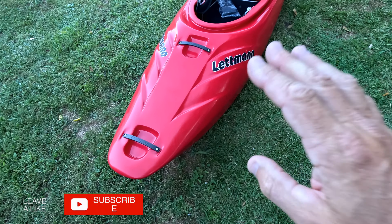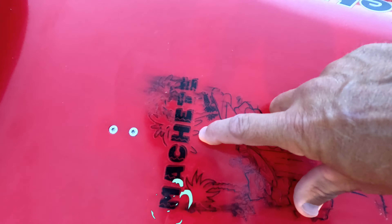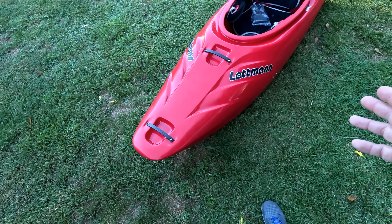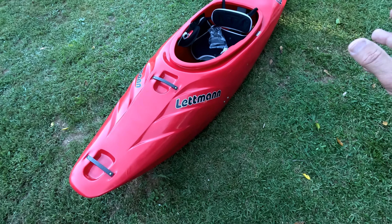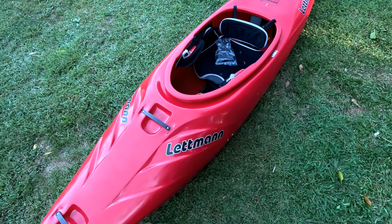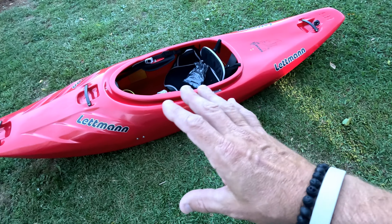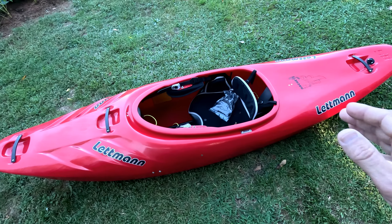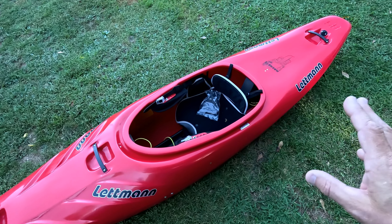What's up everybody! In this video I have the Letman Machete. This is a company out of Germany — the Letman Kayak Company has been around for maybe 40-50 years. They've been making kayaks, sea kayaks, paddles — they make one of the best paddles I've ever used, the Letman LCS Extreme. The Machete is their first real half-slice, down-river, extreme slalom, play boat — a do-all type boat.